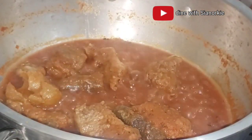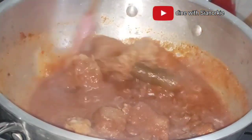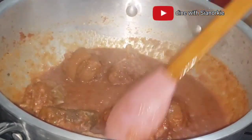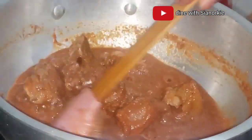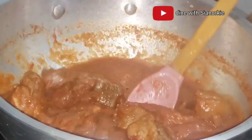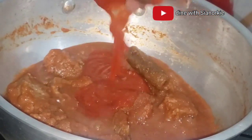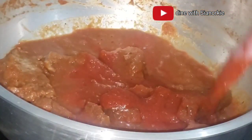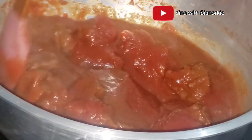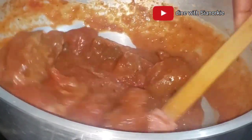Here is our meat. The stock around it is thick — that is what we are looking for. You no longer see that red color from the beetroot. Stir from time to time, and remember that tomato sauce I just shared? I'm adding part of it to the soup.